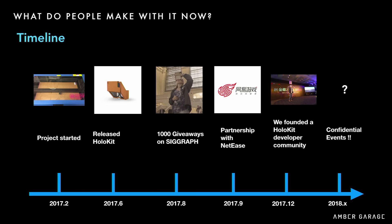Now I'll talk about what people made with HoloKit. We released HoloKit in June last year, then gave away 1,000 units at SIGGRAPH to developers all around the world. We then partnered with China's largest game company, NetEase, in September. We founded the HoloKit developer community last month, and will announce something cool in the next few months — which is confidential for now.